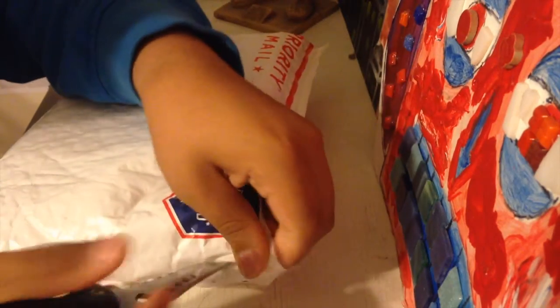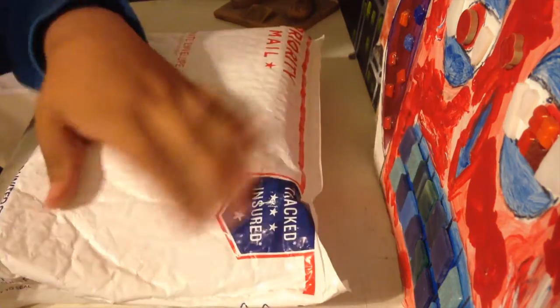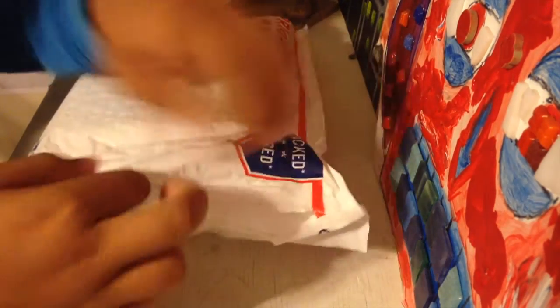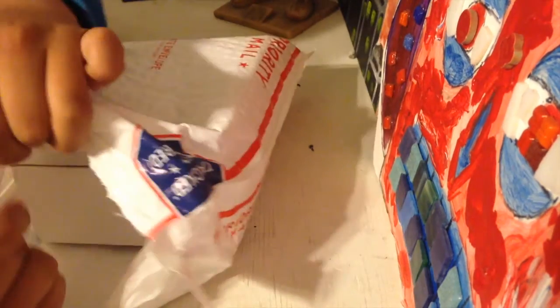I don't want to rip the whole package. Remember, have some parental supervision.